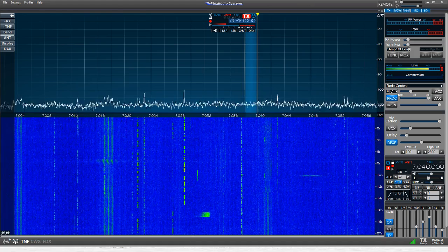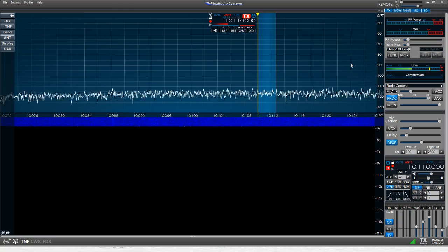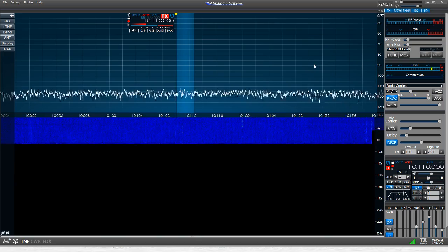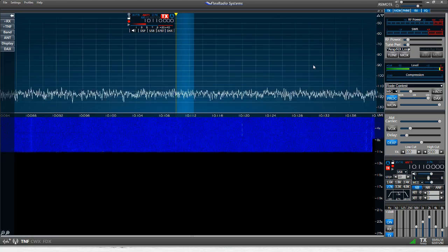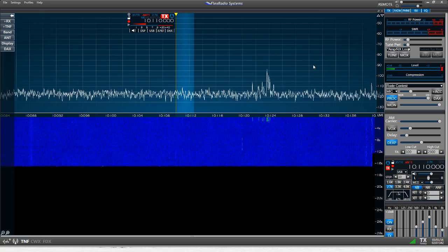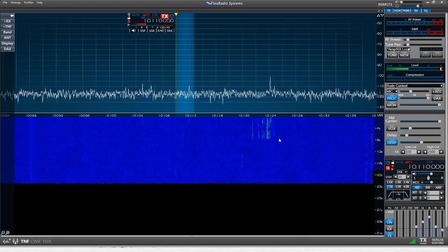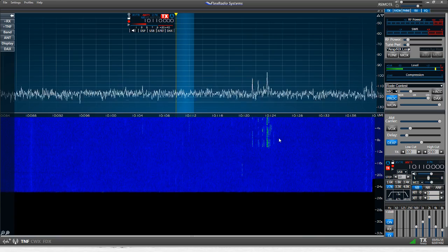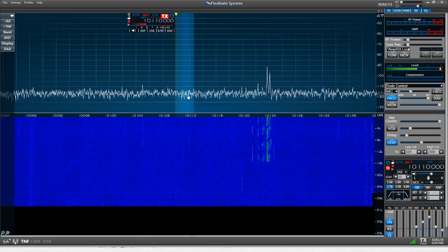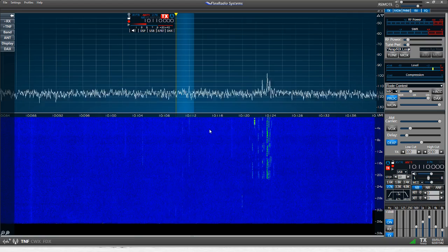We're going to go up to 30 meters now and see if we can find a nice quiet spot. There's not a lot of activity on 30 meters right now, but that's not going to stop us from demonstrating the loop's effectiveness in rejecting local noise. There's a little bit of a pile-up around 10.123 or so, and that might actually be a good example to show the difference in being able to hear something versus not being able to with this loop.